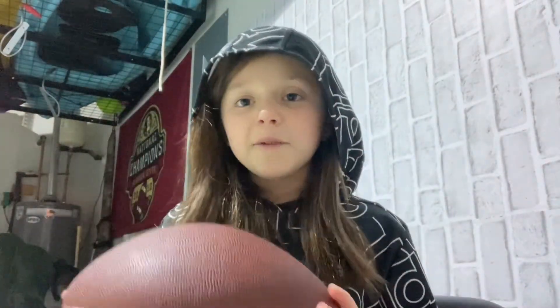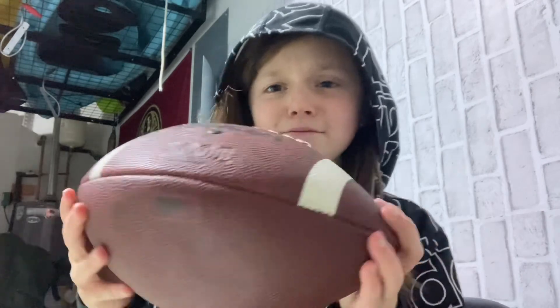I hope you guys enjoyed today's video. I cannot stop playing with this football. Please watch the Bulldogs play tonight — I need them to win. Okay guys, bye!